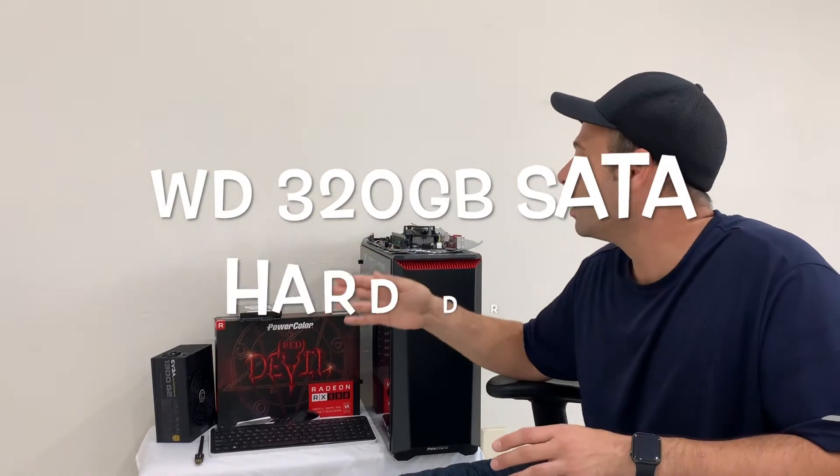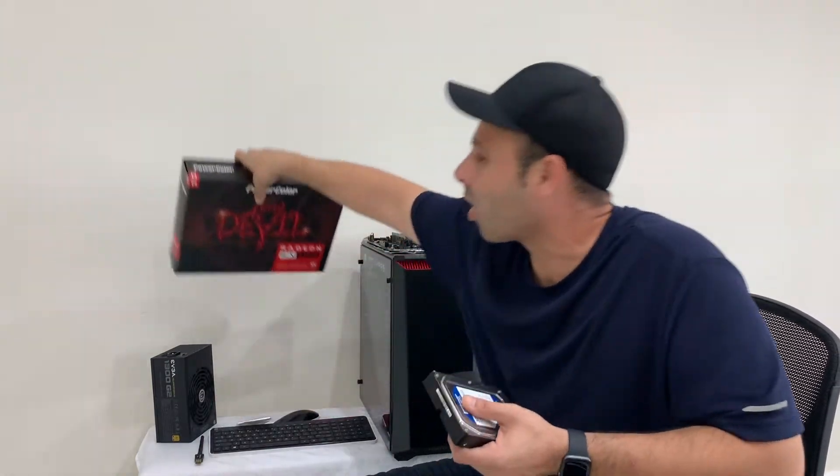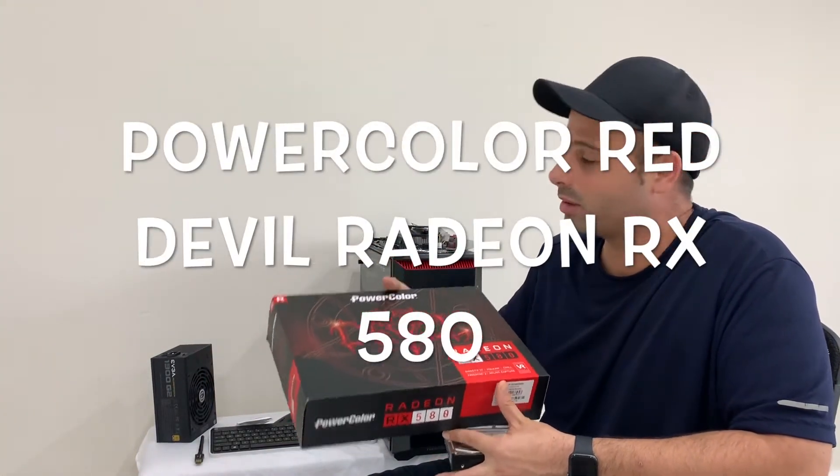The next thing you're going to need is a hard drive. We're using a regular SATA hard drive — this is 320 gigabytes, right here. We're also using the Red Devil RX 580 graphics processing unit. This is the GPU we're going to install to make this a nice, decent gaming computer.